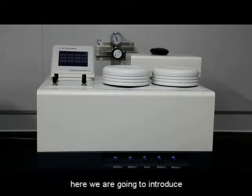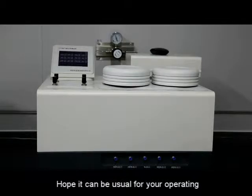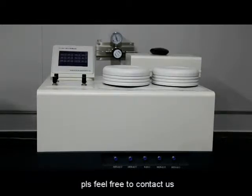Dear customer, here we are going to introduce our Y210 Oxygen Transmission Rate Tester. Hope it can be useful for your operating. Any problems in the using of the instrument, please feel free to contact us.